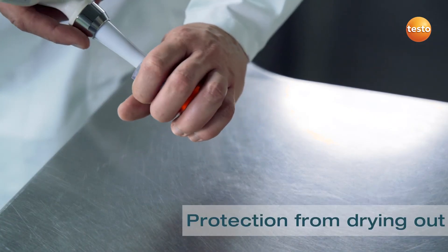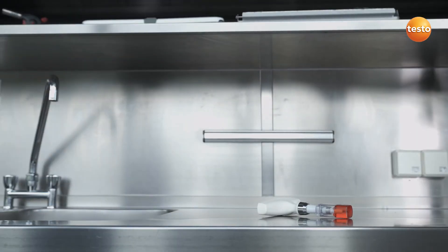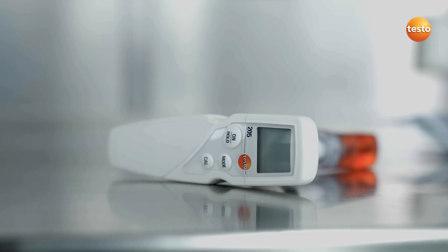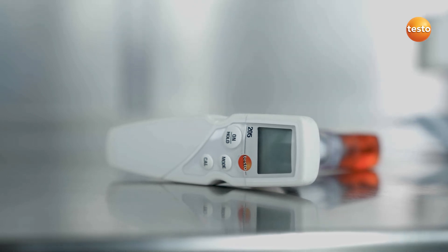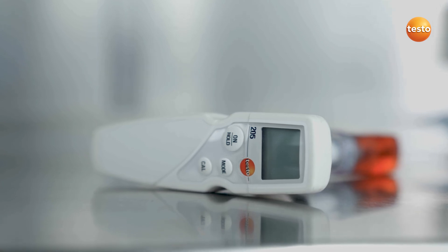The storage cap filled with KCL gel protects the pH probe from drying out. Find out more about the pH and temperature measuring instrument Testo 205 at your distributor or directly from Testo.